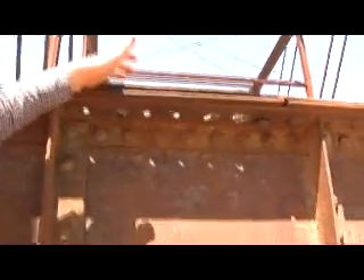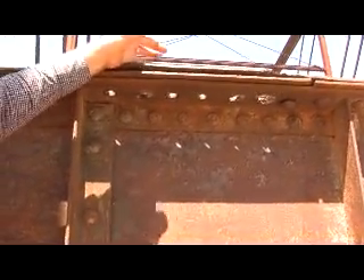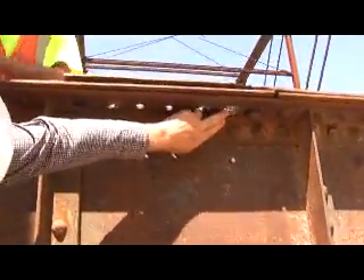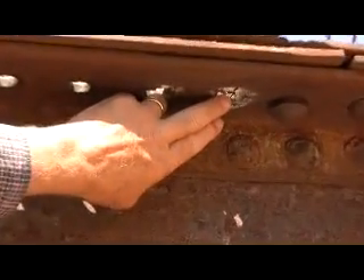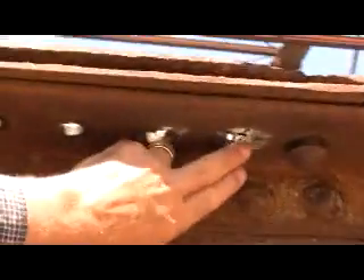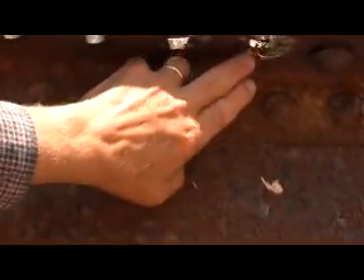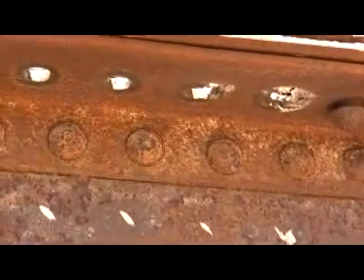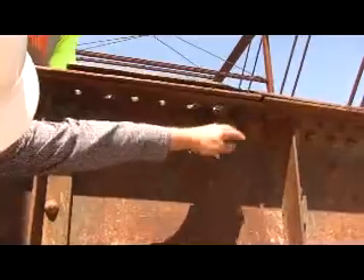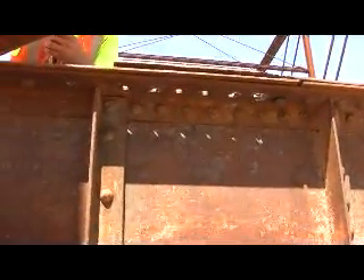We're driving rivets out with a rivet buster. Unfortunately, driving it out separated the wrought iron — maybe it's a little indication of some laminar separation of the wrought iron. So now we're going to try another technique. We're actually going to cut the rivet out — wash the top of the rivet head off, cut as much of the inside of the rivet as possible, and then drive it out to try to avoid any problem with the separation.